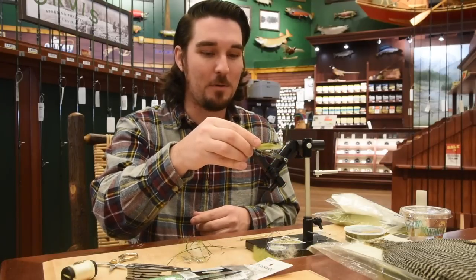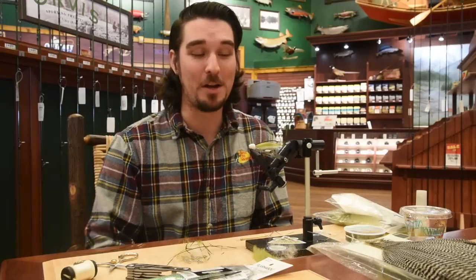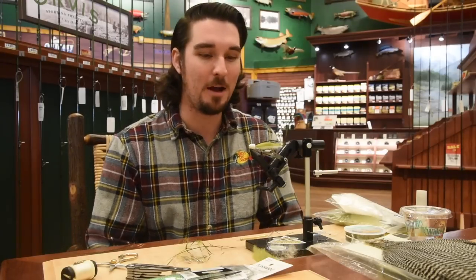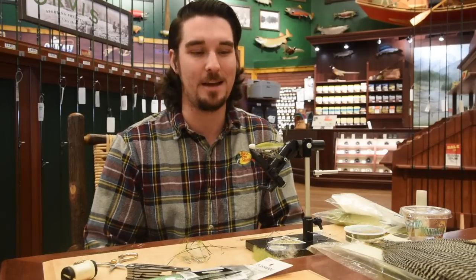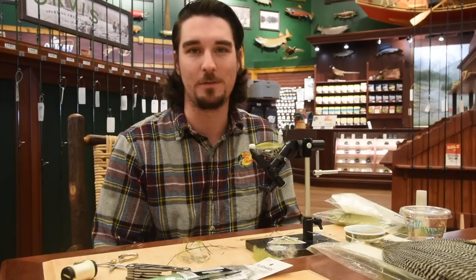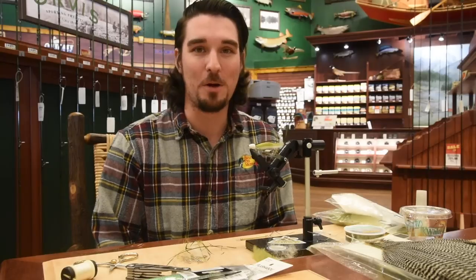I fished it a little bit last summer after I went to Seattle. I picked one up and it's worthy of having one in your box if you're fishing off the beaches for sure. So we're going to do the cutthroat version. The only difference with the coho version is it's the next size head up, and you're using a size 2 hook instead of a size 4 or size 6. Other than that, it's all pretty much the same thing.